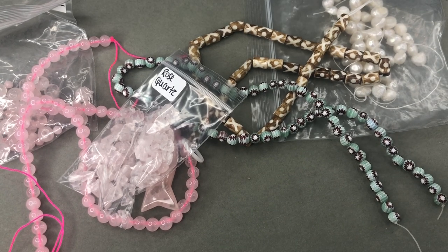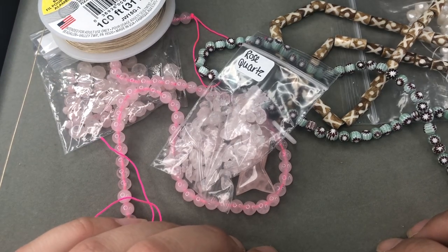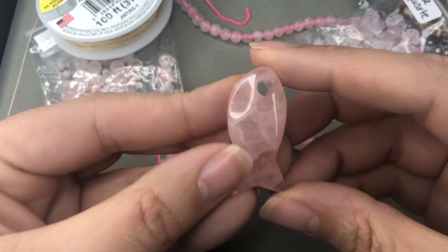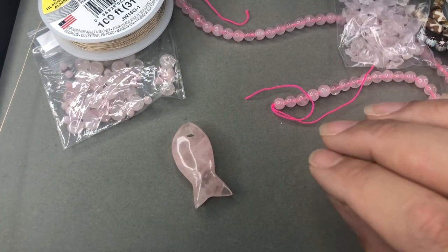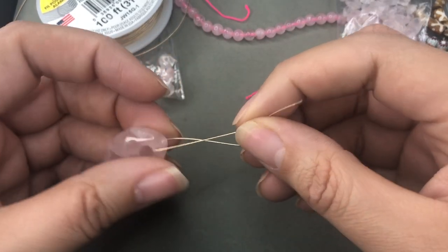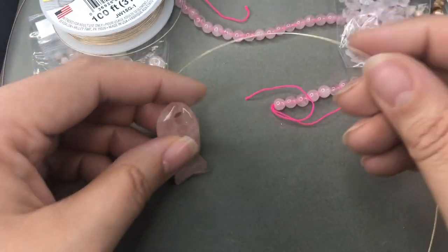We're going to start there. I know there's going to be some metal. We're going to design it first and then see where we end up. I have some 19-strand jewelry wire from Beadalon. I'm trying to decide — I don't think I want to use a jump ring to attach the bead to the necklace. I think we're going to use wire and beat it on, so I'm going to have to find some seed beads to do that. I'll be right back.